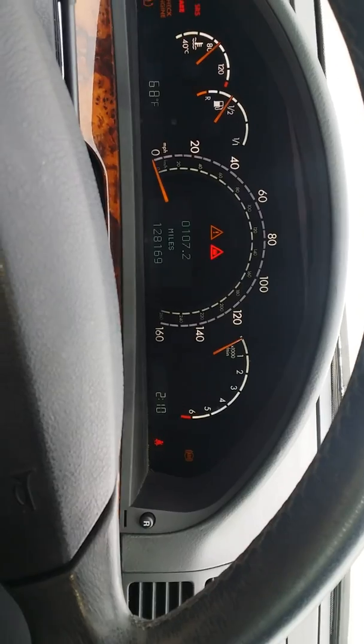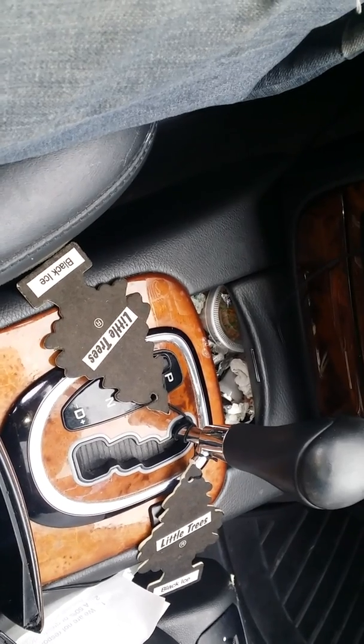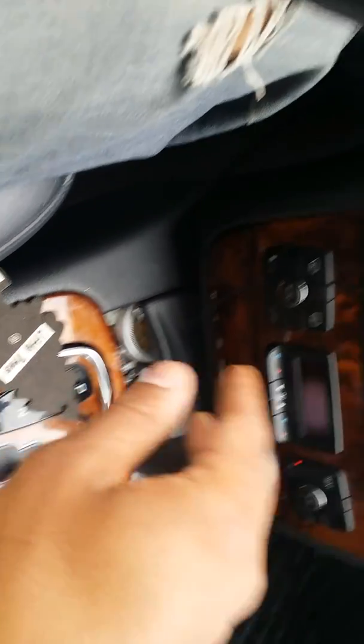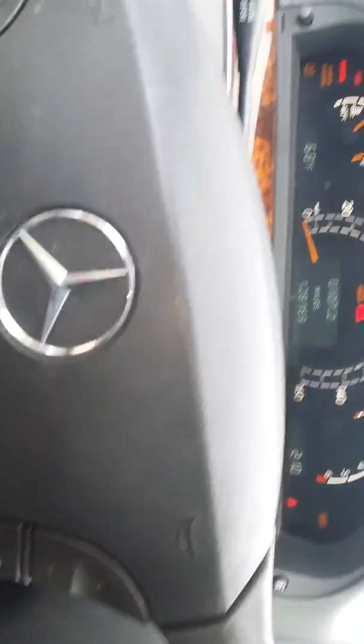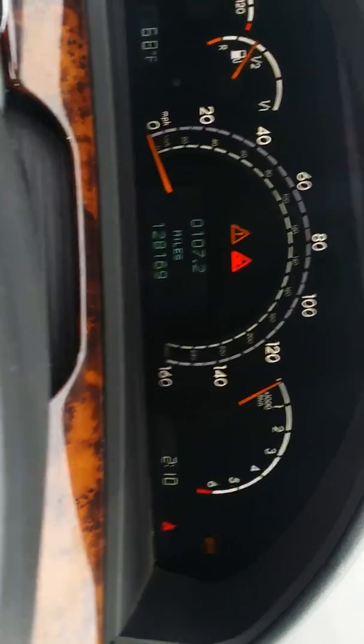What happened was the computer inside of my shifter is basically going out, and the communication between the shifter and the transmission has put my car in limp mode. As you can see, I have turned the key — the ignition — all the way to the right, to the third position.